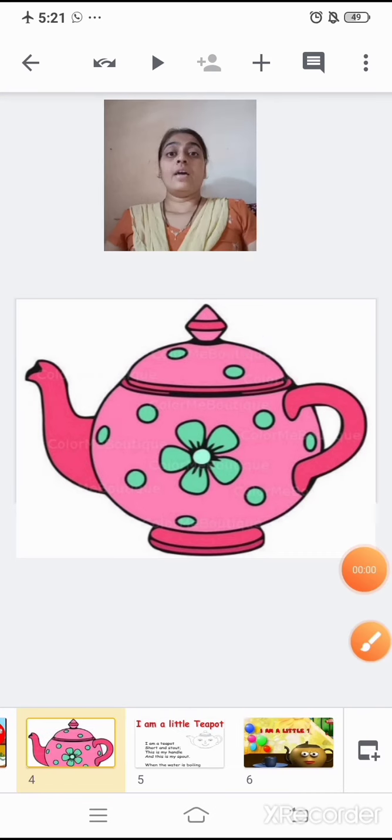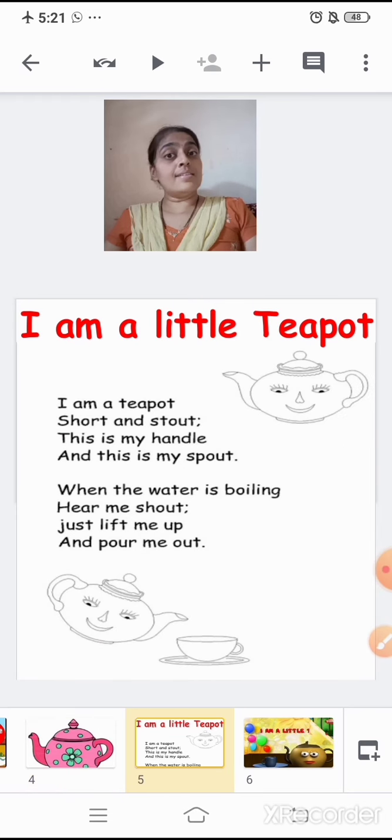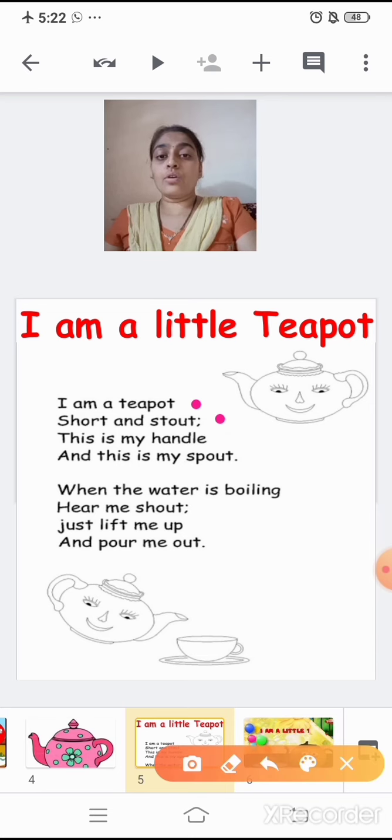Now, children, I am going to recite the rhyme and you will just listen to me. The title of the rhyme is 'I Am a Little Teapot.' I am a little teapot, short and stout. This is my handle and this is my spout. When the water is boiling, hear me shout. Just lift me up and pour me out.